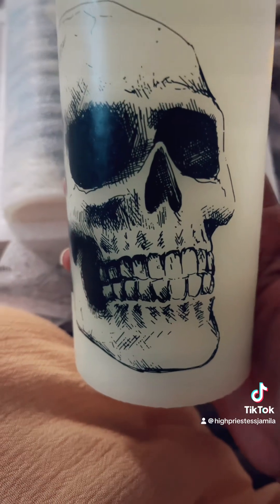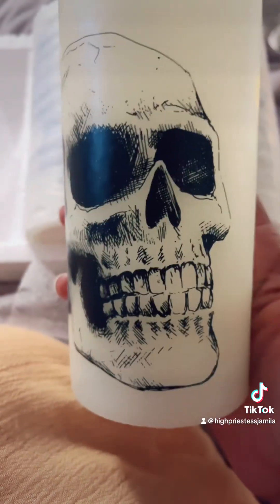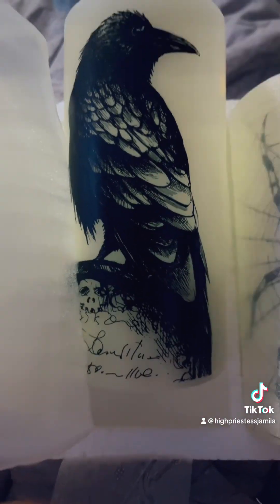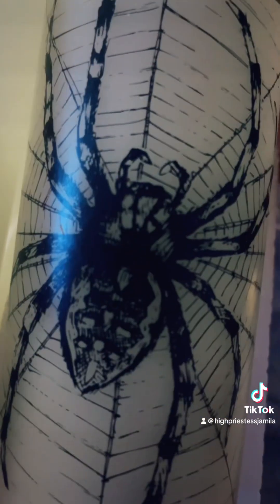This is a set of three that I got. It's got a skull on there, which I consider to always be Santa Muerte. So this one has a skull. This one right here has — is that a crow? Looks like a crow. And then this one — let me take it out the package — this one has a spider.